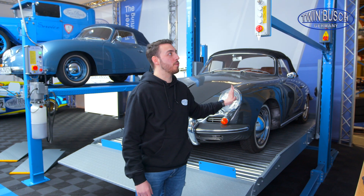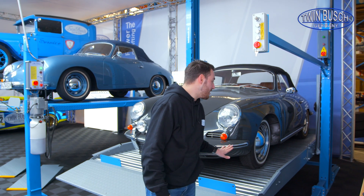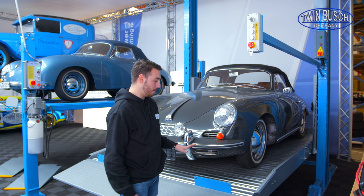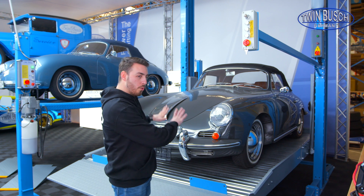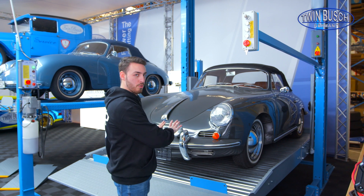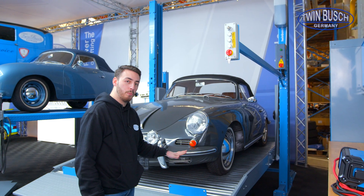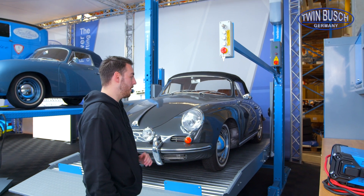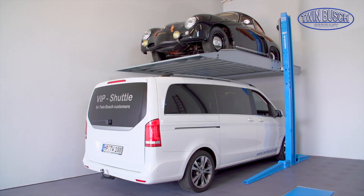Here we have our TW 227 P — our 2-post parking lift with a lifting capacity of 2.7 tons. It is solely a parking lift, meaning I don't have the option of using an axle jack or anything like that. This lift is really made just for parking vehicles, and it has a total lifting height of 2.22 meters from the ground, meaning I can easily park a car up to 2 or even 2.1 meters tall underneath.